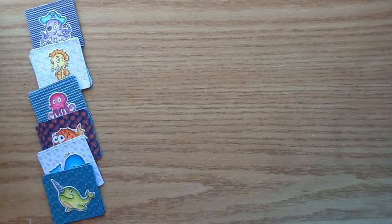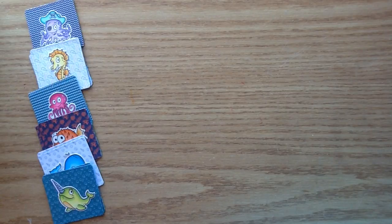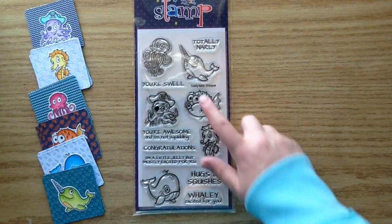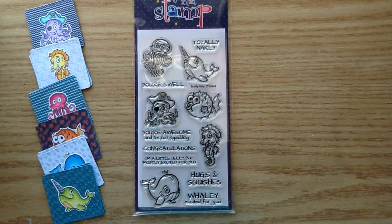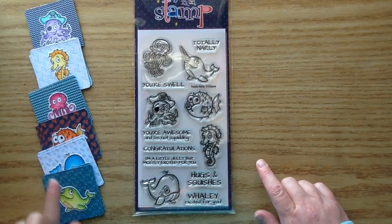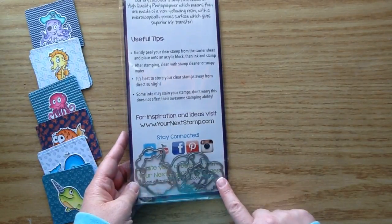I used the Your Next Stamp Black Olive Ink. I also used my wire snips for cutting apart the dies. This is the stamp set that I used — it's called Totally Gnarly, and this stamp set is just so precious. These images were perfect for coloring up, and I used all the different images that came on this set. The sentiments are really cute as well, and I'll definitely use those on a card or another crafting project, but I just thought this was such a fun project today with the matching cards.